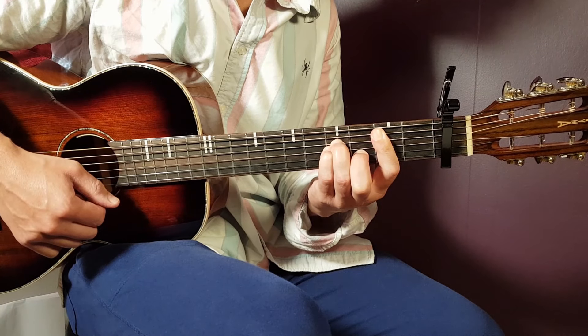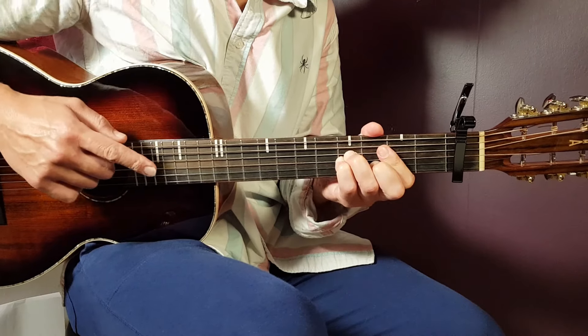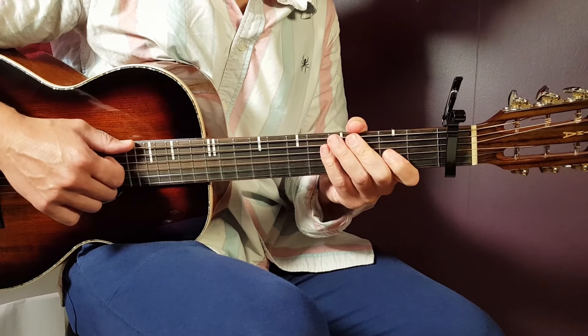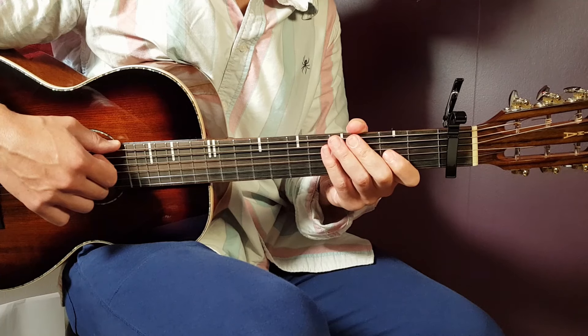All right, so there we have all the chords, and they're actually played in that order — we just learned the chords from the beginning till the very end. So: C, G/B, E minor, A minor, G, and B minor.